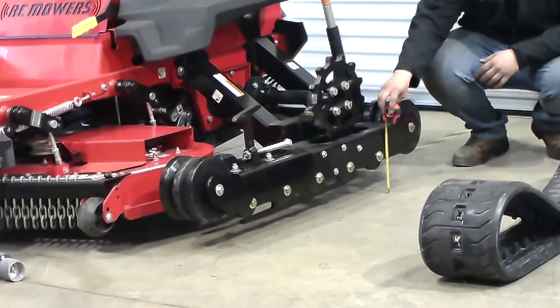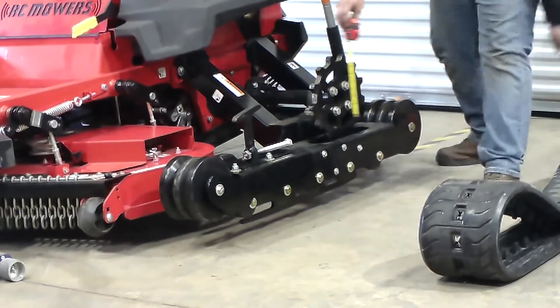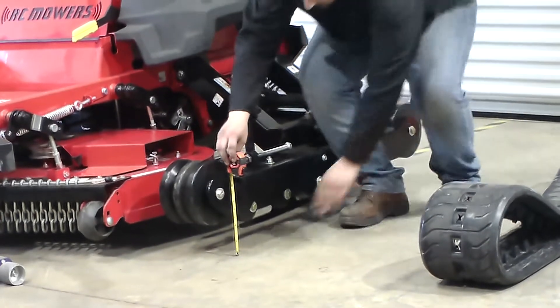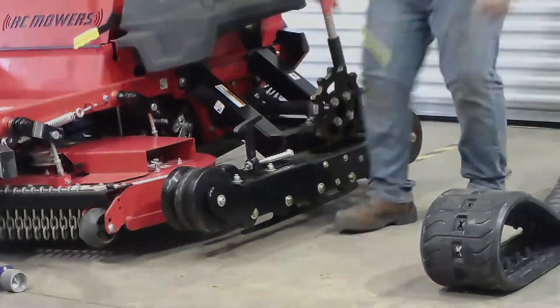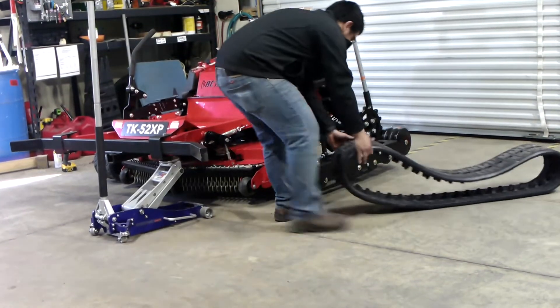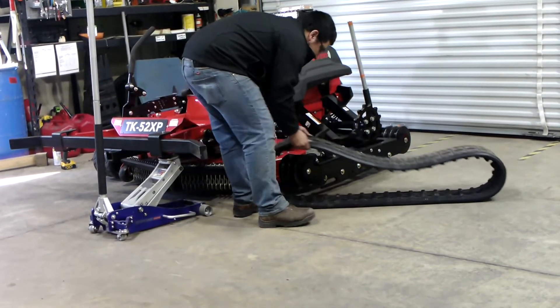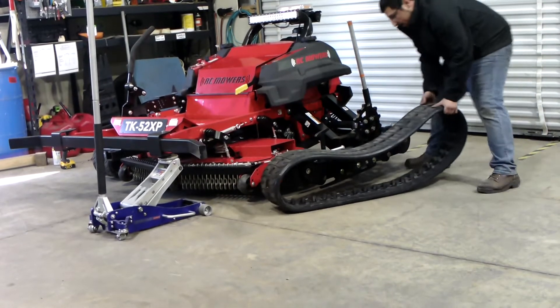Make sure you're about 5 inches off the ground to the bottom of the rear carriage and about 5 inches from the bottom to the carriage. You're then going to take the track and bring it to the front of the machine, bringing the rear of the track over.